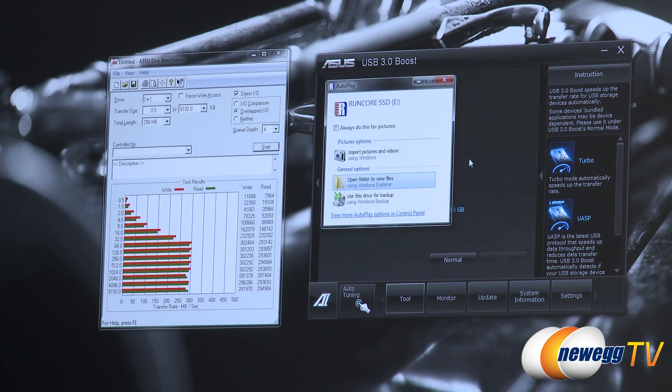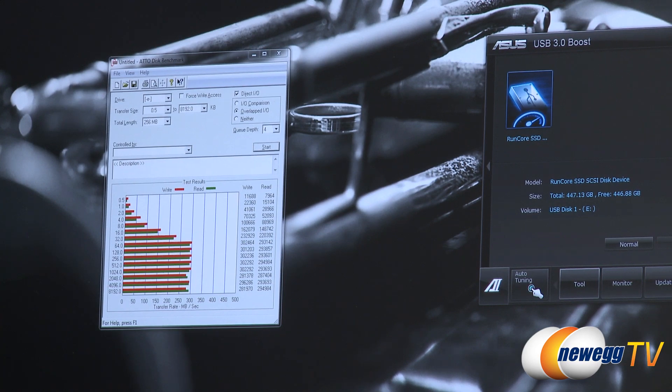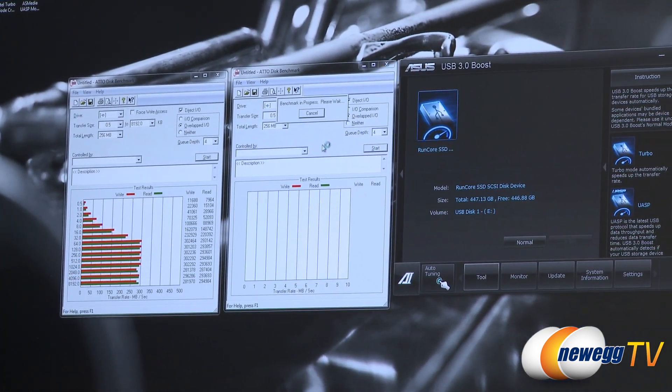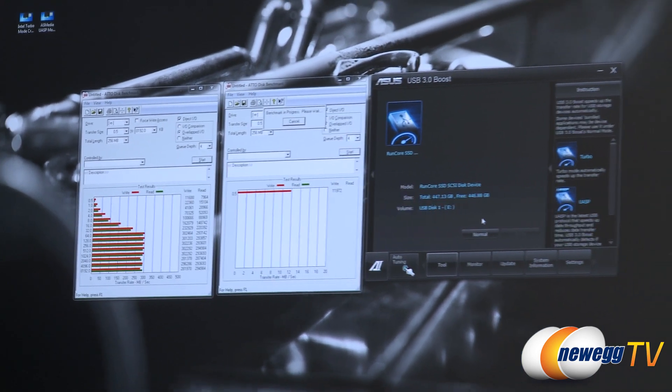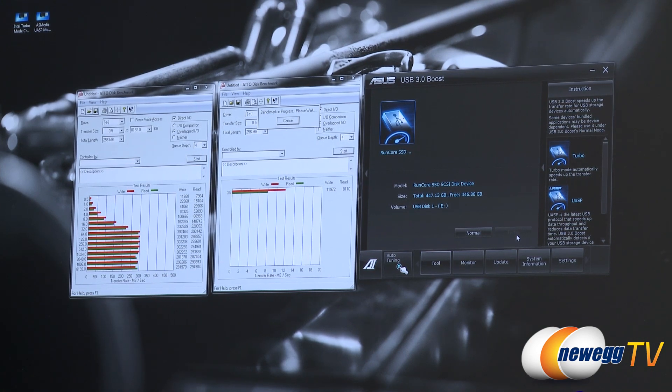Turbo mode switches the BOT mode into a SCSI protocol mode, which is more efficient and higher throughput than standard BOT. The advantage is you can also use this for USB 2 or standard USB 3 devices, even if they don't support UASP. If we click into this, it'll redetect the drive and reload the driver in the background. Now we have a new icon representing that we're in turbo mode. From here, we rerun our ADO benchmark. So the turbo mode is not UASP, but it is a faster, optimized BOT level of operation.